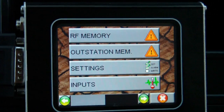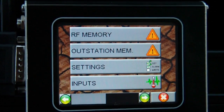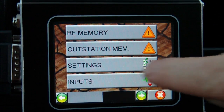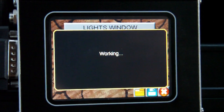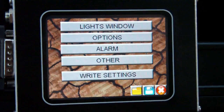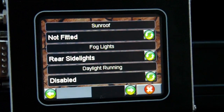The BECM doesn't have a fault code as such. It does have an RF memory you can test key fobs with, and an outstation memory to check the communication with the seats. But one of the main features of the BECM is the settings — there's quite a lot of them, so they're broken down into four separate areas.